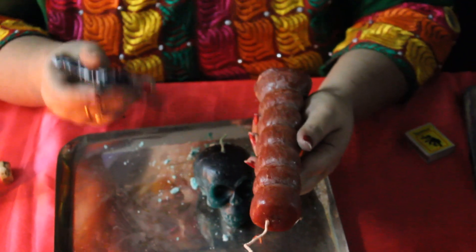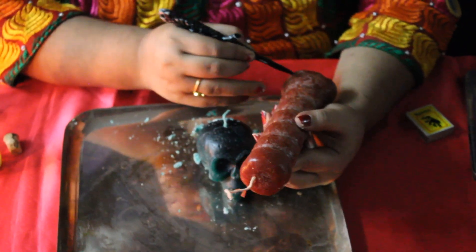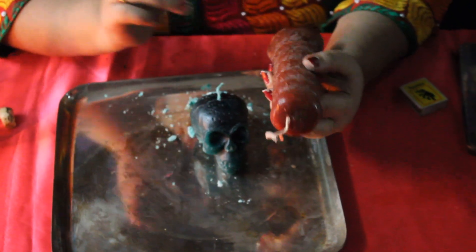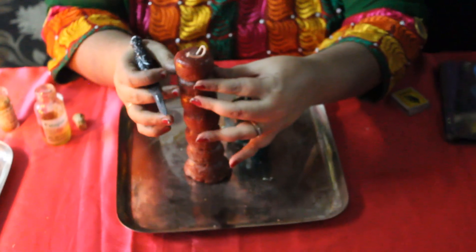This is my 7-knob candle. I will write on each knob the person's name, saying they are paying me back my money. For example: 'X, pay me back my money now' — I will write that on all 7 knobs. Every day, I will see that the skull burns completely and only one knob burns. So each day, only one knob will burn — you have to be very specific.